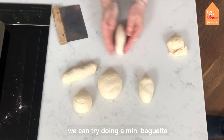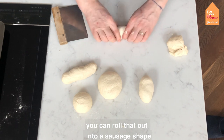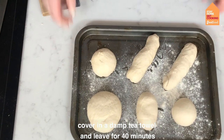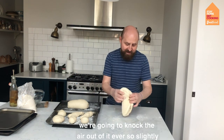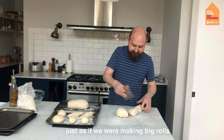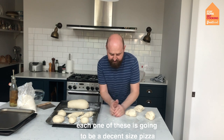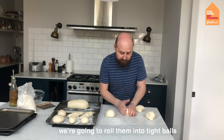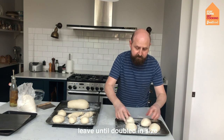We can also try doing a mini baguette — really roll that out into a sausage shape. We're going to put a damp towel over those and leave them for about 40 minutes. For pizza, very similar to our rolls — just knock the dough back, knock the air out slightly, and cut it into four. Each one gets rolled into a nice round, and each one of these is going to be a decent-sized pizza. Roll them into tight balls and leave until doubled in size.